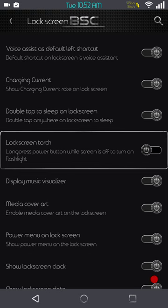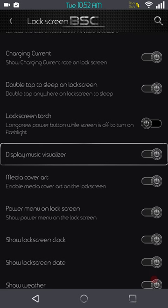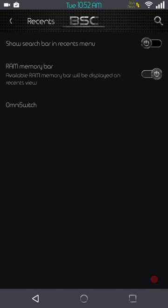It's just a nice little feature to have. Moving on: lock screen torch, display music visualization — I usually leave that on even though I don't play much music. Media art cover, power menu on the lock screen, show lock screen clock date, and weather — which of course doesn't work. Next up is going to be recents — you have a search bar and memory bar. You can also go with Omni if you like; it is still very quick.